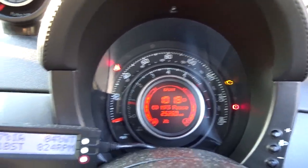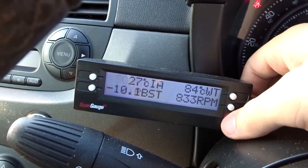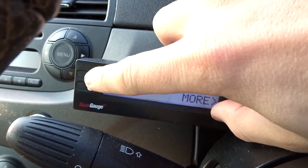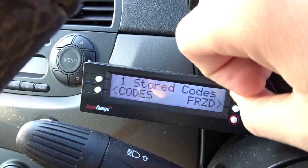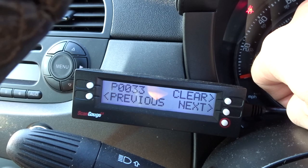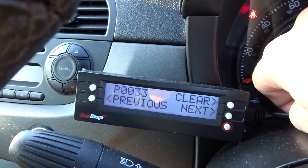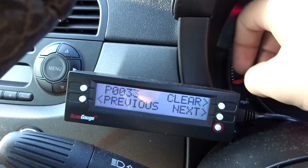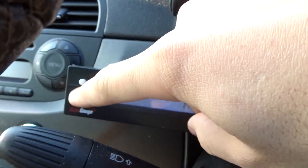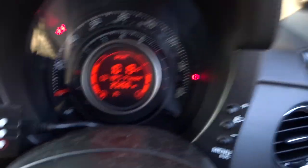Solution: we go over to the scan gauge and simply push the button down here. We go to scan — it tells you there's a fault code. Let's see what it is: it's a P0033, which basically means the dump valve has failed or is unplugged. So all I do now is go to clear, clear the code — yes — and it's done.